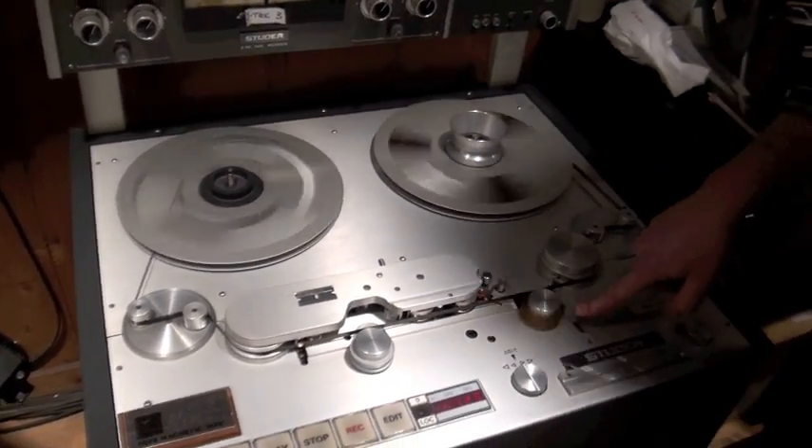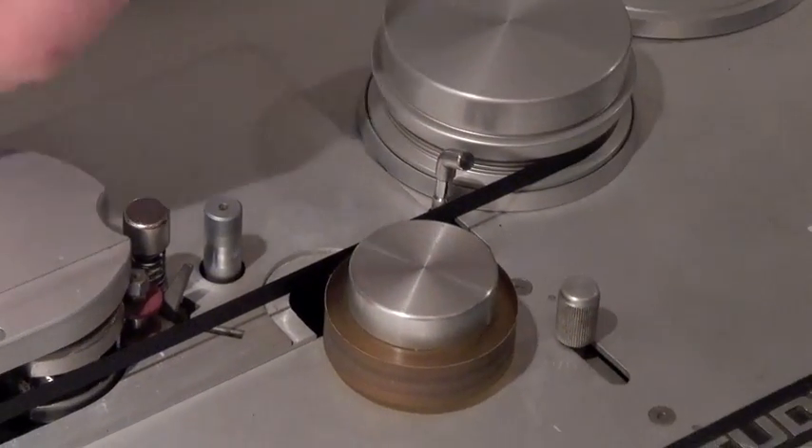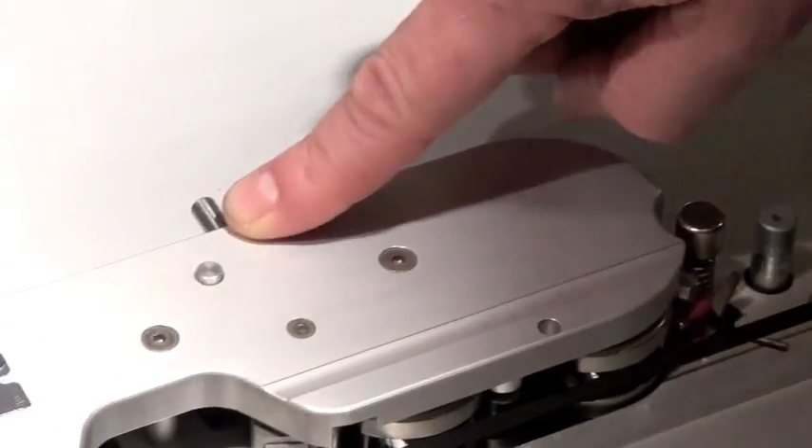You're not going to need this on the A80. This little device pulls the tape away from the heads — or this device, which pulls the tape away from the heads.